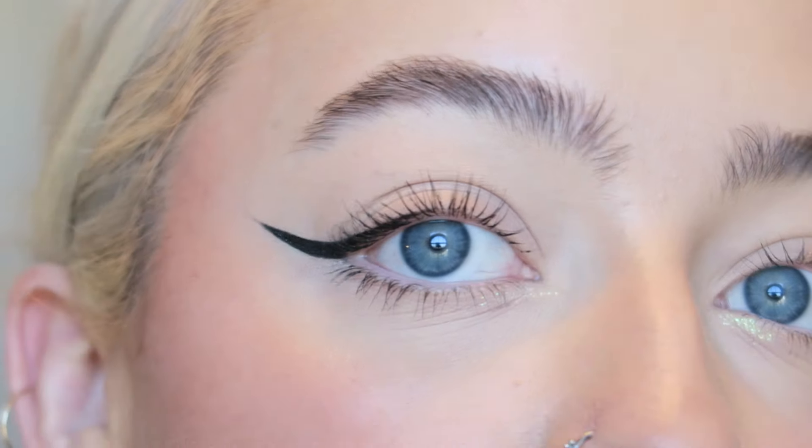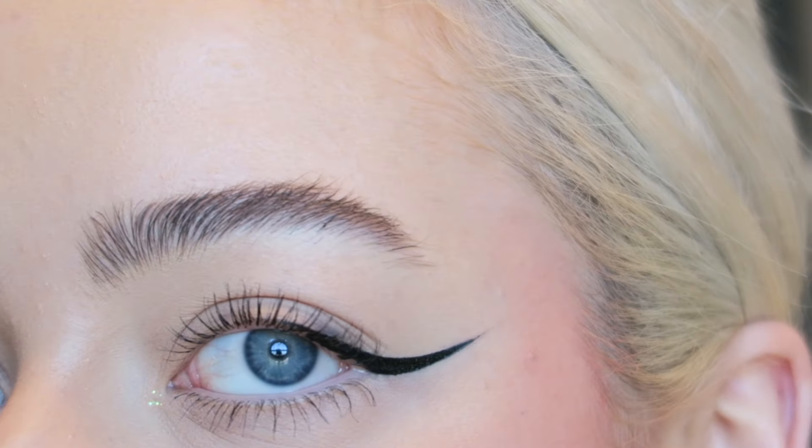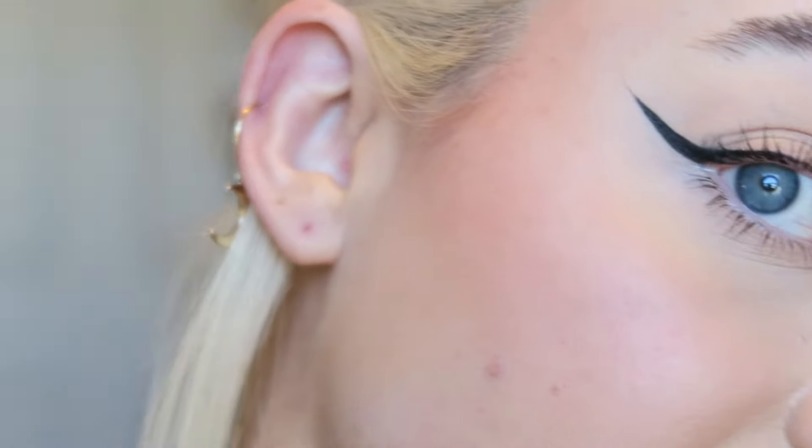I'm going to zoom in so you can see how everything looks up close. There's Cake — very natural. You can see the brows are just super natural; I could touch them up a little bit with concealer but I'm not even going to bother. And then the cheeks give just a nice natural glow — I don't even have on any highlight today and you can see it gives me that natural glow to my skin.